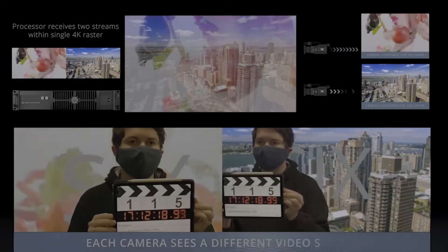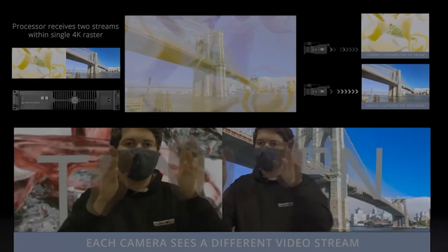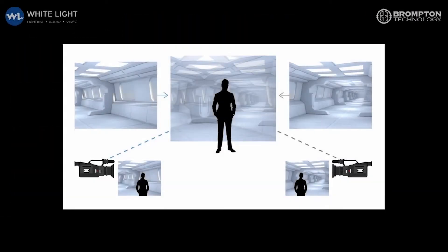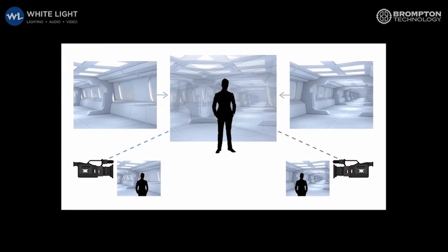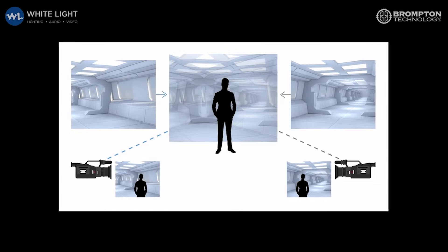Frame Remapping allows LED screens to simultaneously display multiple feeds of content. One potential workflow this unlocks is the shooting of a real-time 3D environment from multiple camera angles. Here's Andy Hook of WhiteLight to tell us more.